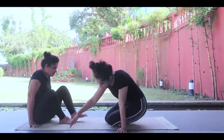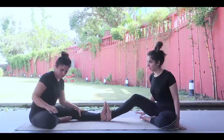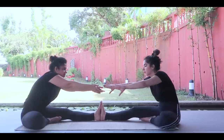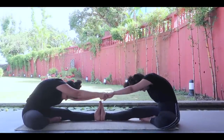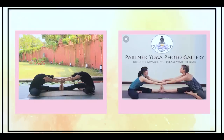And from here itself, we move on to our last pose, which is pose number ten.